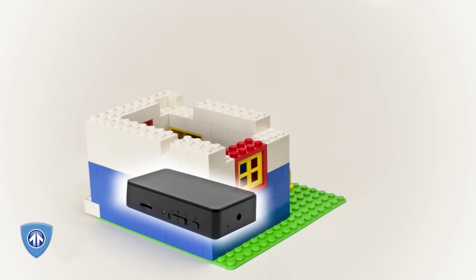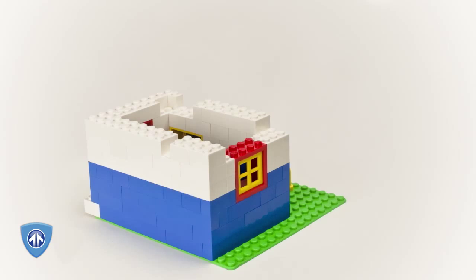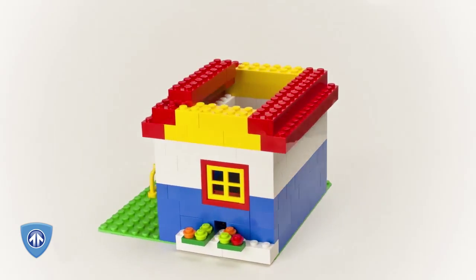The Blackbox Micro HD gives you even more options than that because you decide where and how to hide it. You can create a hidden camera out of just about anything with this tiny device. No one will ever know it's there.